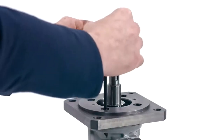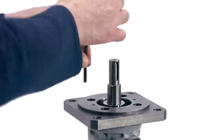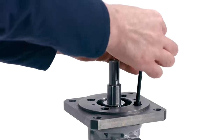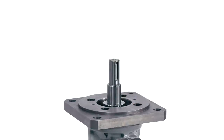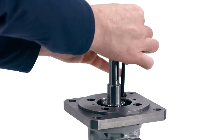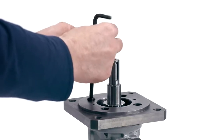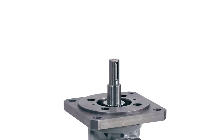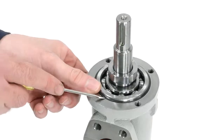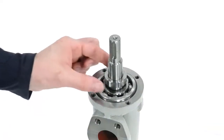Use an Allen wrench to remove the four connection flange bolts from the pump body. Remove the connection flange. Remove the O-ring from the groove in the top of the pump casing using a small flat-bladed screwdriver. If your pump uses a seal spacer, remove it from the drive shaft.